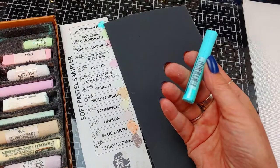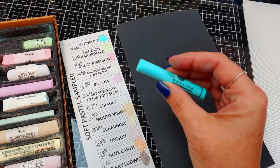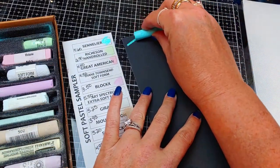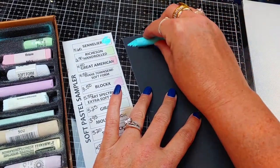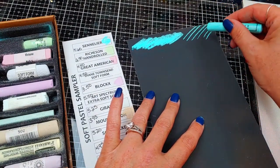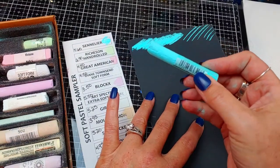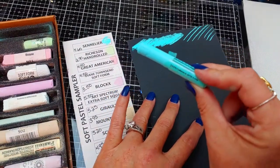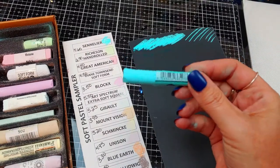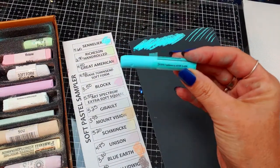Let's go through these one by one. The first one is Sennelier. This is the majority of my studio box — I love them, they're very nice and pretty soft. Hard to get little details, but I usually take all the wrappers off and break them in two. The Sennelier are $4.60 per stick, and I got most of these prices off the Dakota Pastel website. So we're starting with the $4.60 workhorse.